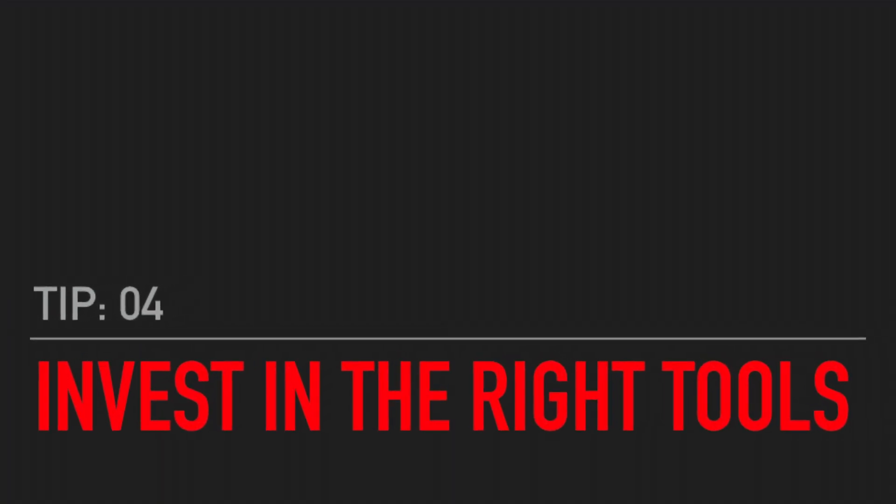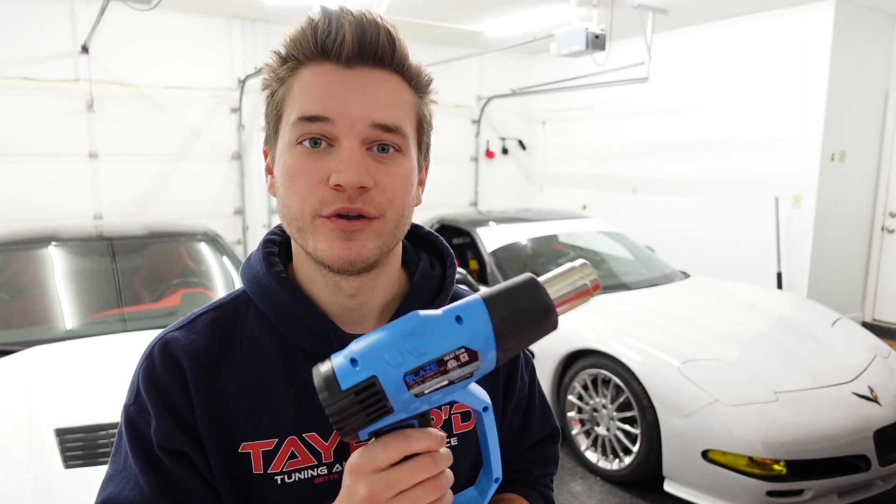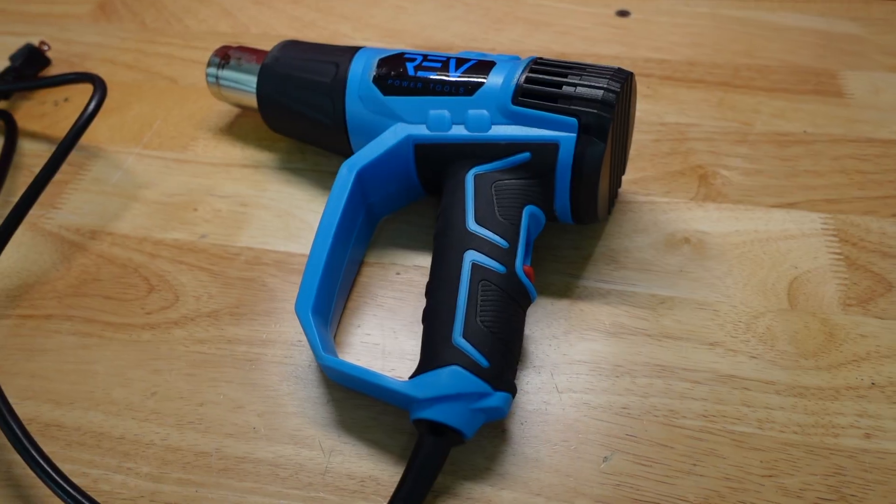To do this correctly, you need the proper tools, which leads me to tip number four: invest in the right tools. It saves a ton of money and frustration later on and makes the job much easier. A few of the tools you'll need are a squeegee, vinyl gloves, a thermal gun, 3M tape, painters tape, and most importantly, a good heat gun. All of this is not very expensive — you can get it all through Amazon for really cheap. But the most expensive part of all this was time, which leads me to my last tip: get a friend to help.